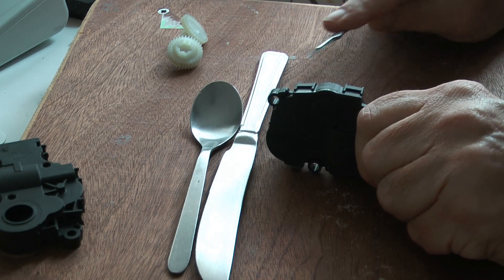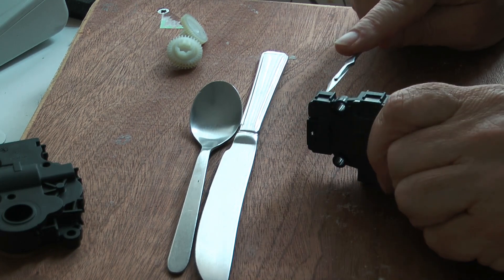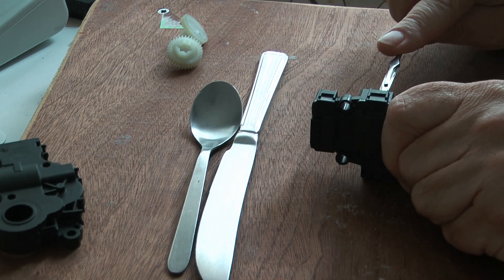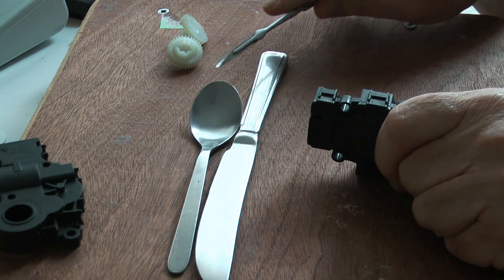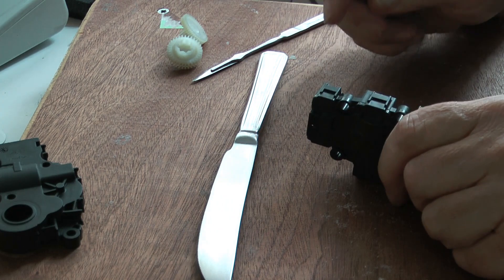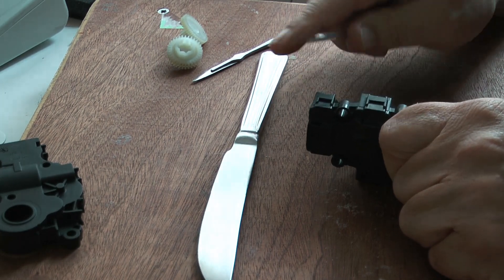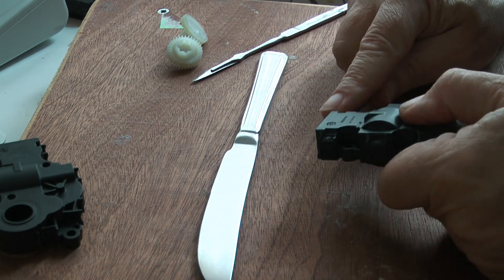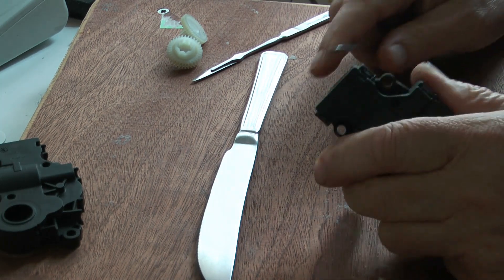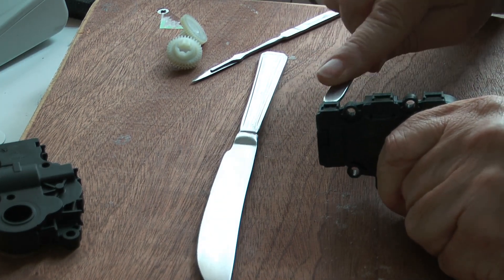Always cut away from yourself — don't ever cut towards yourself. In this instance you will end up slashing through to the bone with one stroke. Now I have done it all and am just demonstrating. To get it apart, take the spoon, grip the thing at one end, and at the distant end pop it underneath like so. Flip it over and do virtually the same on the other side. If you are lucky a little gap starts to appear — you might have to try it a few times but you will get there.